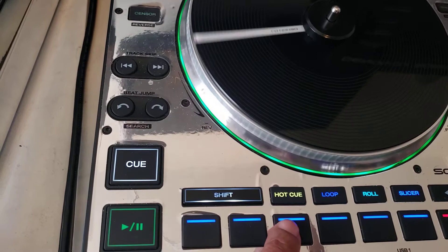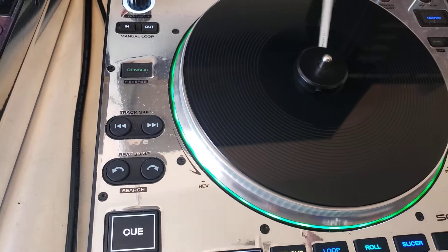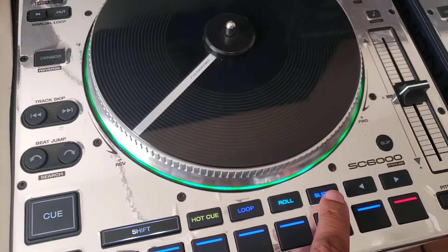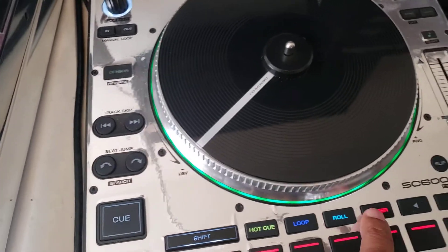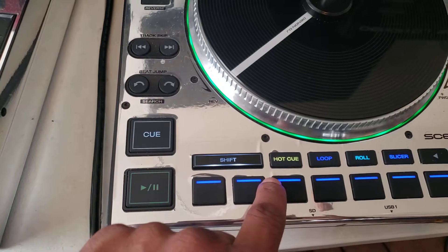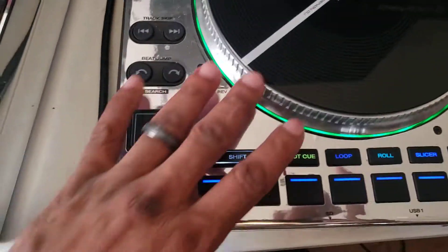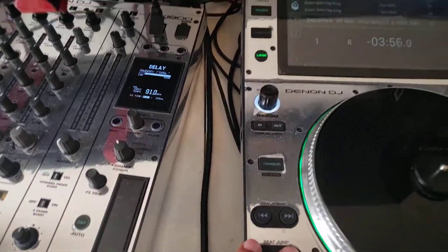To be clear: the first time you touch slicer it just lets the track play but you can slice the track. The second slicer sets a loop, and within that loop you can hit slicer and press the different buttons to get different effects. I rarely use slicer, but if that's what you use you have the ability to do all that on the player. This is beat jump right here where you can jump through the track.